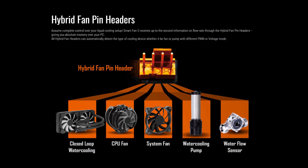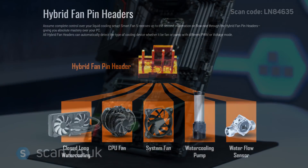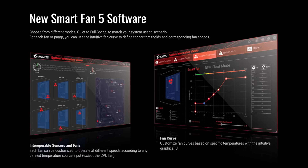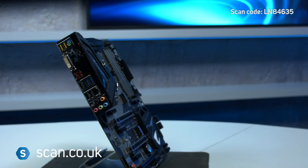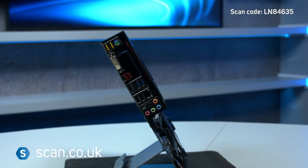For cooling, there are six fan connectors and six temperature sensors. These can also be used to power a water pump up to 3A, should you wish to use a water cooling solution. Everything is controlled easily through the SmartFan 5 software, so you can customise your cooling performance to your preferences.